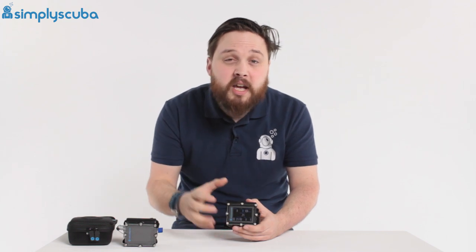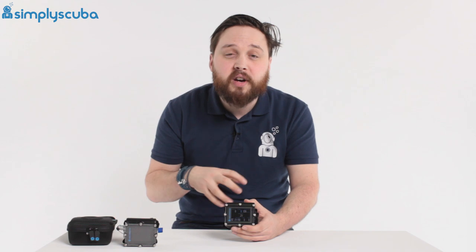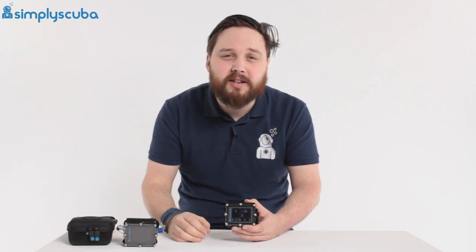They've got a full-colour screen, you can customise everything that you need to, and a very easy user interface. So let's take a closer look.